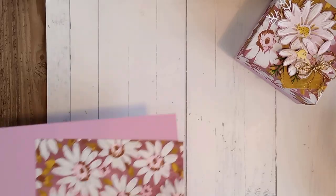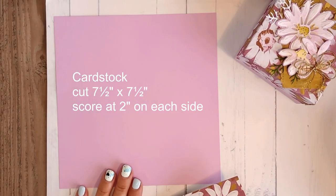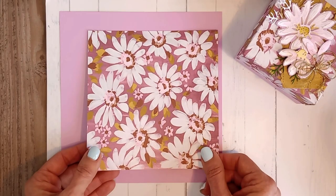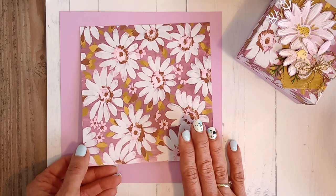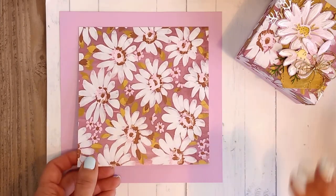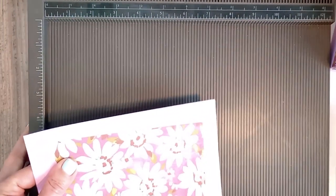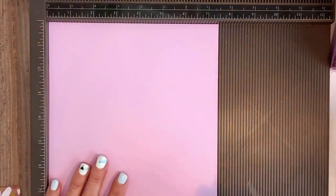For the base of your box you're going to need a piece of A4 cardstock cut into a square at seven and a half by seven and a half inches — we'll score that shortly. For your lid you'll need a piece of designer series paper or cardstock at six inches by six inches, scored at one and a quarter inches on all four sides. Six by six is a perfect way to use your six-by-six DSP, and from a 12-by-12 sheet you'll get four lids.